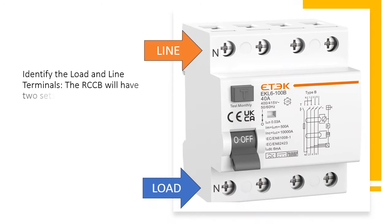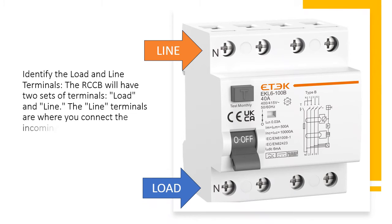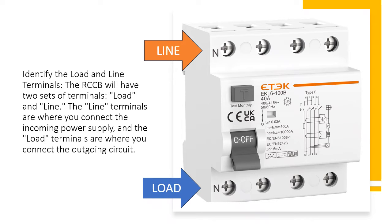Identify the load and line terminals. The RCCB will have two sets of terminals: load and line. The line terminals are where you connect the incoming power supply, and the load terminals are where you connect the outgoing circuit.